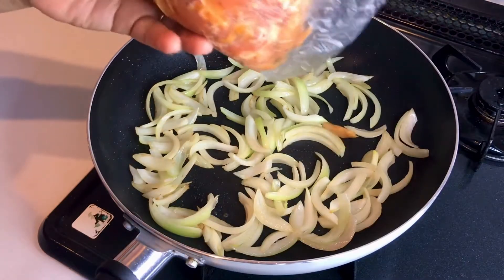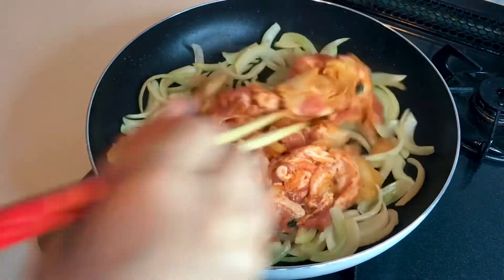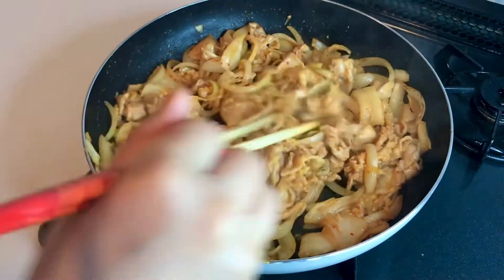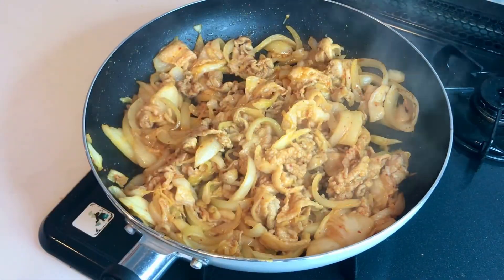Add the pork kimchi mixture. Stir until the excess liquid has evaporated and bring out the umami, about 3 minutes.